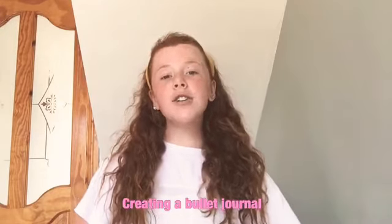Hey guys and welcome back to my YouTube channel. For today's video I'm going to be trying to create a bullet journal. I've really been wanting to do this because it's a creative and really occupying thing to do. I'm doing it for the month of June, which starts on a Monday, and I love that because I feel more productive. I'm excited to show my creative side and hopefully inspire you guys to make your own.